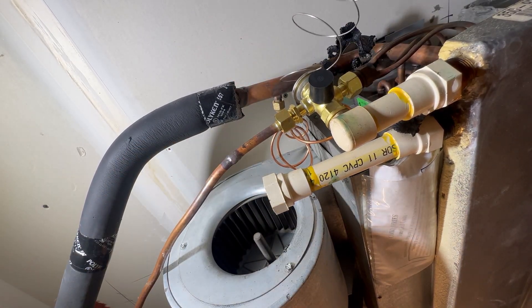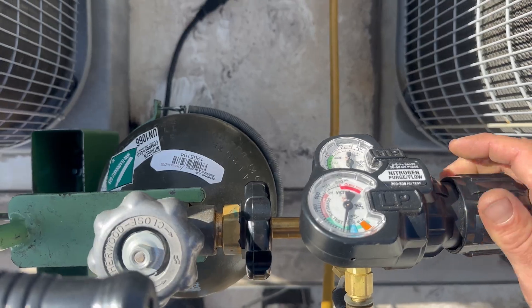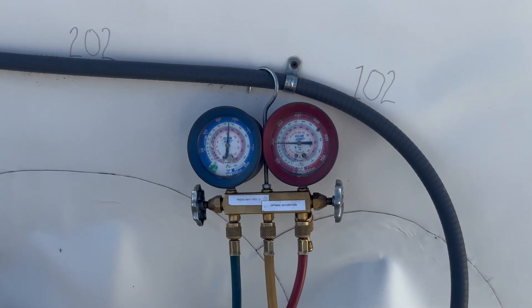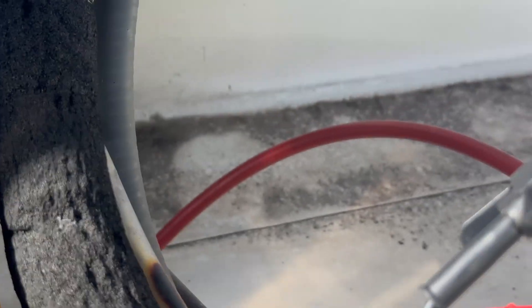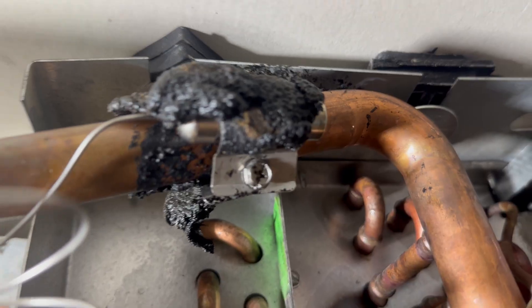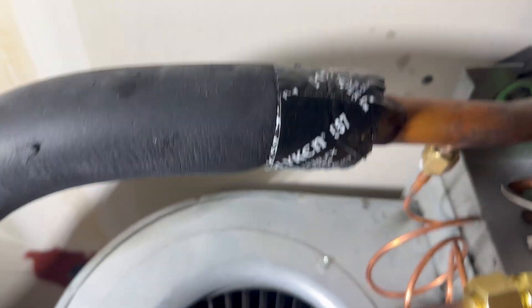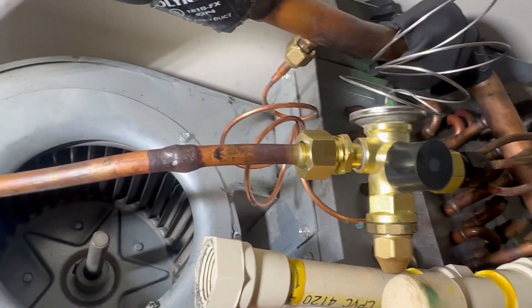Everything's tight now. I'm going to run upstairs and nitrogen pressure test it, then hit all these joints with soap bubbles. We're almost at 200 psi and there are no soap bubbles. We've got our bulb mounted right at about 2 o'clock. We soap bubbled all our joints and not seeing any dancing bubbles, so we just need to wrap this bulb up and insulate it. Got that all wrapped up and for now we're done down here.